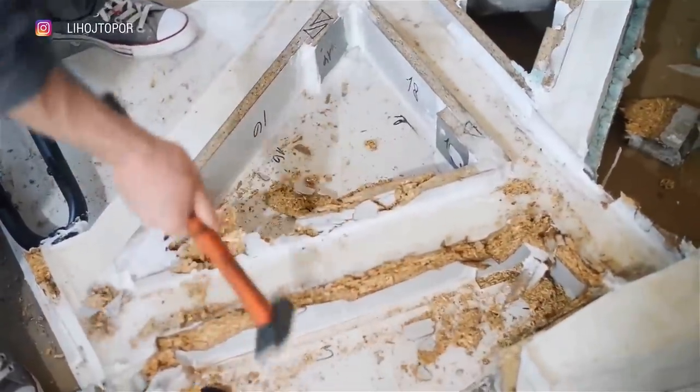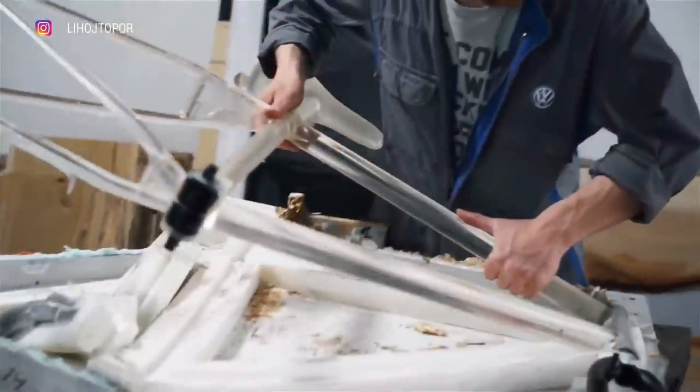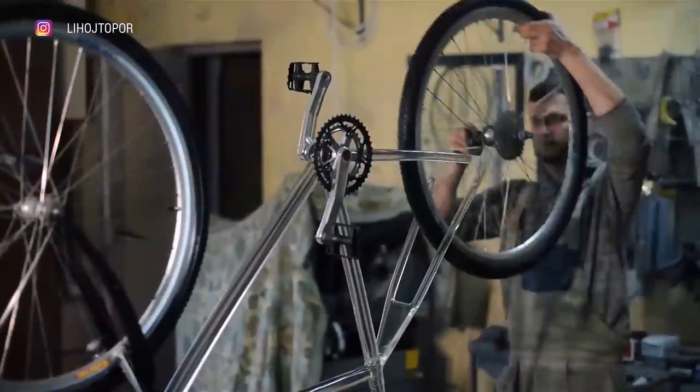Hi there! This time we'll make a crazy project — a useless but very interesting ghost bike. The frame will be cast from transparent epoxy and we'll test it. Enjoy watching!